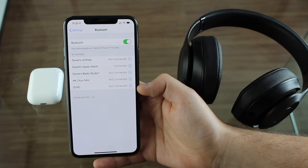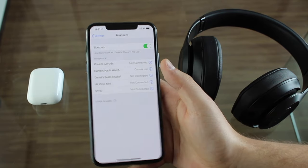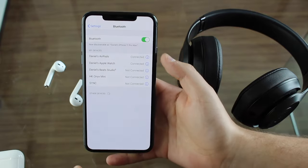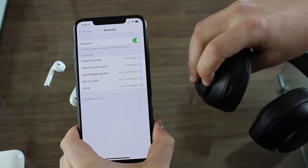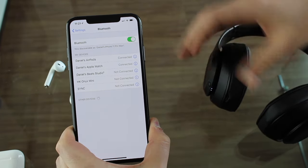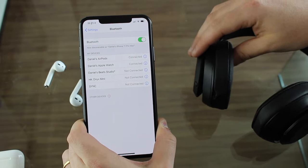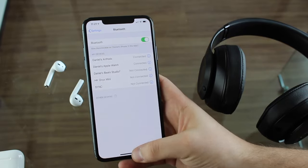I have them both here as they've been previously connected. To connect the AirPods, just open the lid and remove them from the case — the normal process. As you can see, they're connected. For the Beats, all you have to do is turn them on. They're on as you can see from the LED. They won't connect automatically because you already have the AirPods connected, so you'll need to manually connect them.